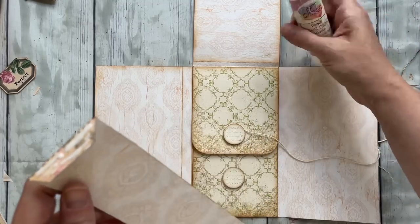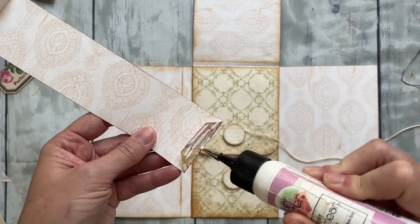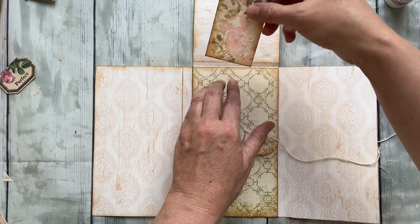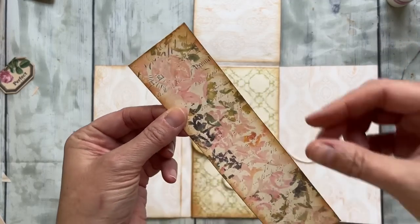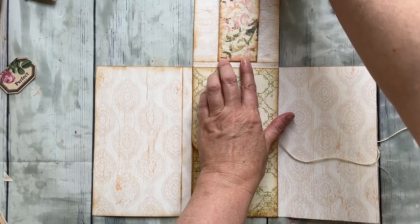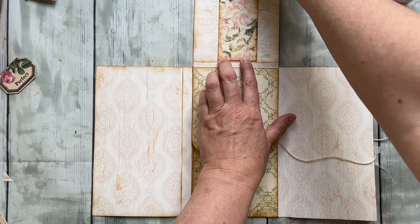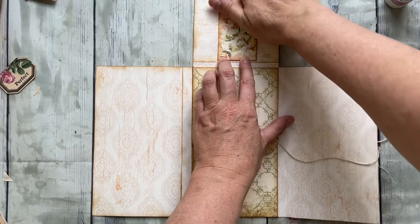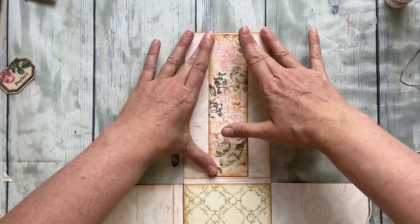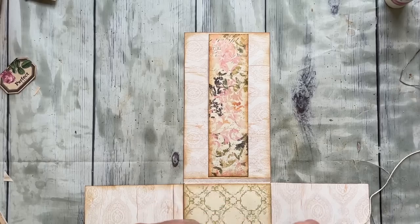Now I'm going to attach the little belly band up here. I'm going to attach that now — it does have an upside, though you can't really tell. I just folded those flaps under and glued just the flaps down.